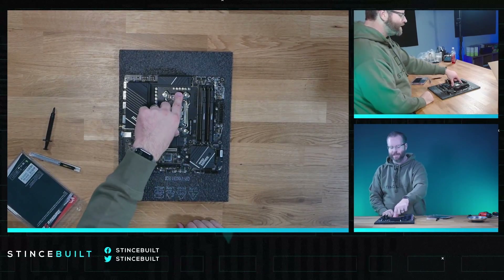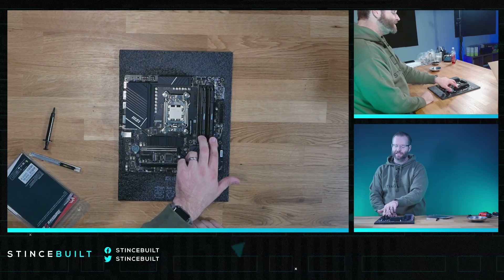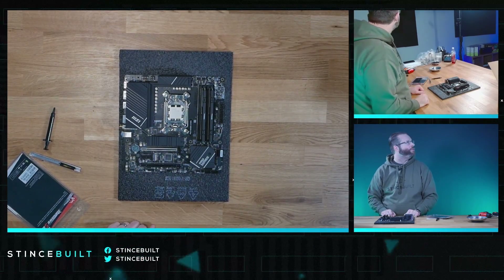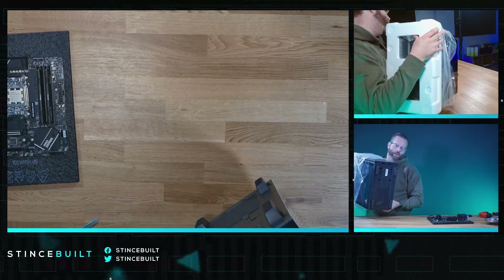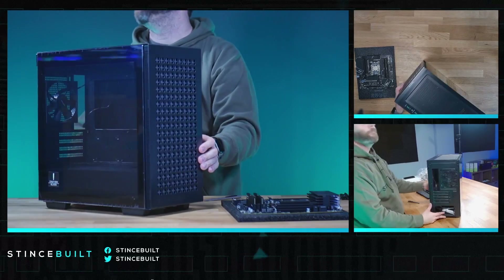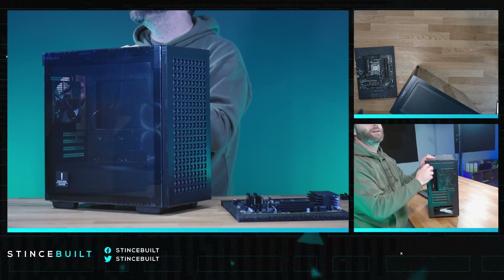7800X3D down on the socket, standoff for our AK620 air cooler ready. 32 gigs of 6000 CL30 RAM from G.Skill Ripjaws S5, and we've got a one terabyte NVMe drive in the main slot. Absolutely killer stuff. All right guys, this is a little mini mighty case — the CH370 from Deep Cool. Love this little case, going for all blacked-out today.